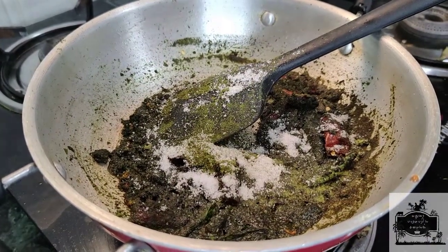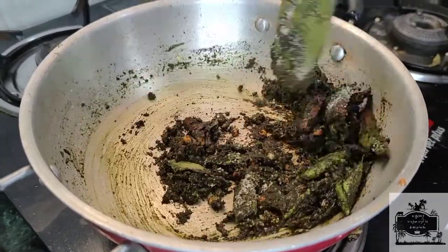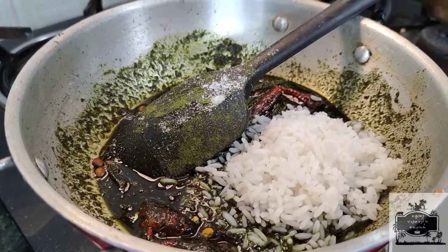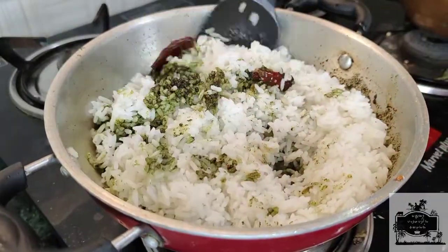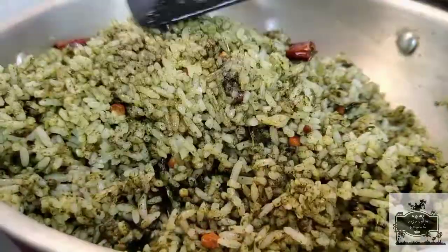Let's mix the rice and mix it up. It's a very healthy dish.